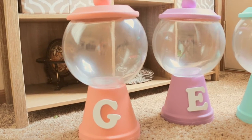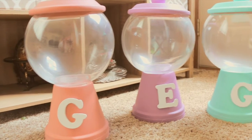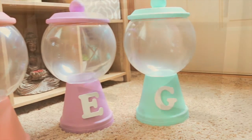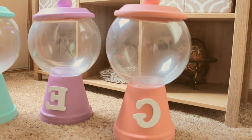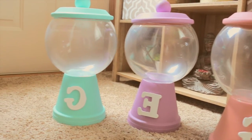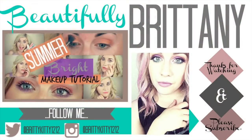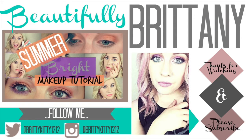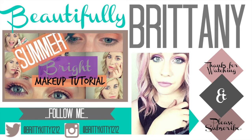I loved how that turned out so much that I decided to make three extra ones for three very special viewers — Gabby, Ellie, and Gracie Esslinger — because they had been requesting me to do a DIY room decor video, so I thought I would do something special for them as well. If you guys enjoyed this video, please give it a thumbs up and subscribe. I love you guys so much, and thank you so much for watching. See you soon.